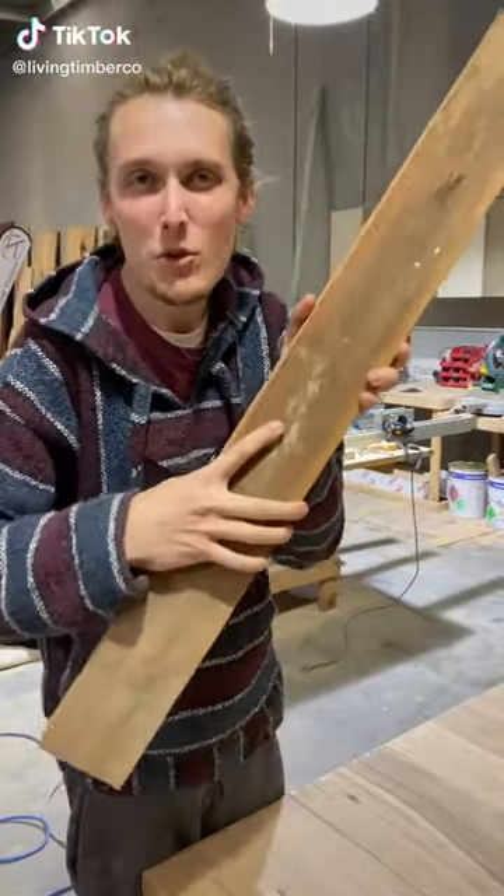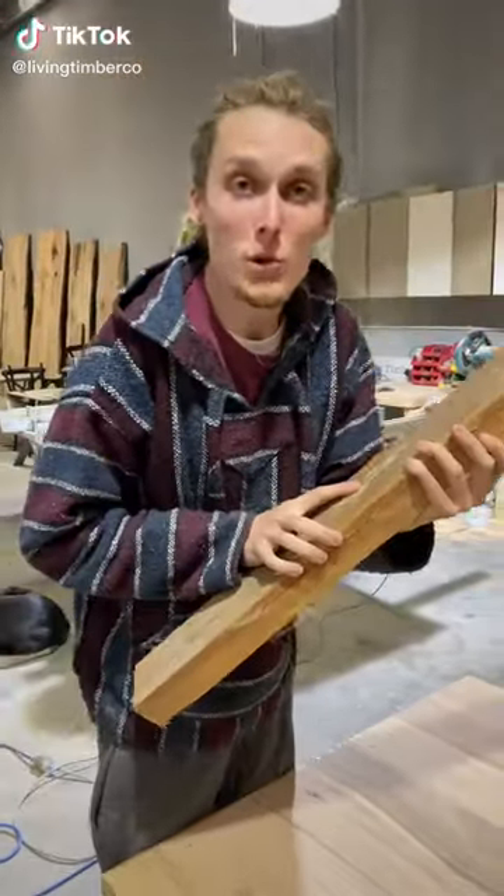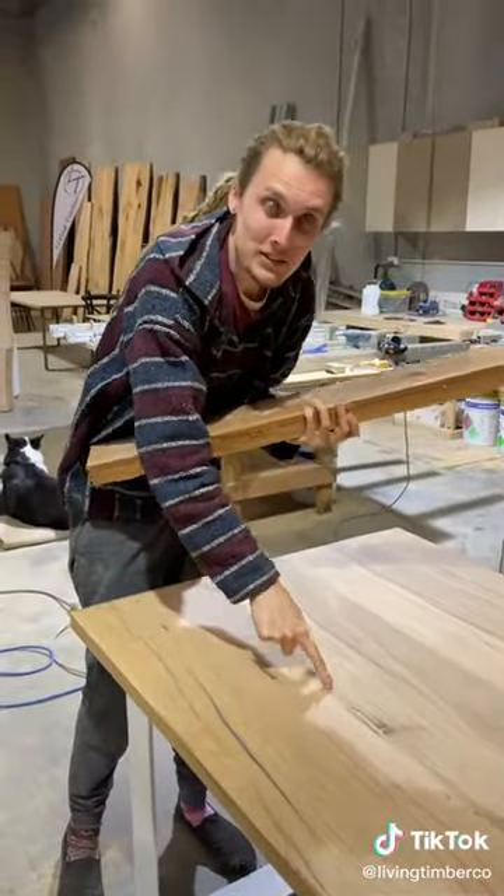Hey everyone, I'm going to show you how to turn this rough sawn piece of timber into usable lumber to use in a table such as this one. Check it out.